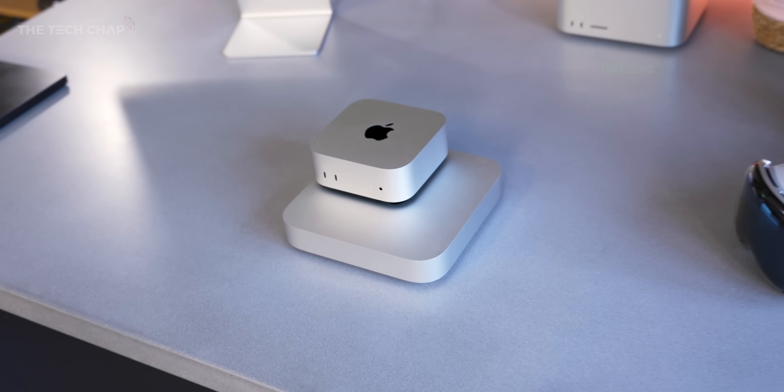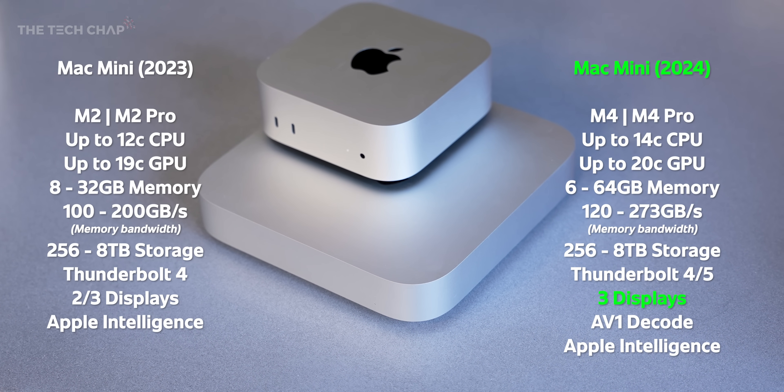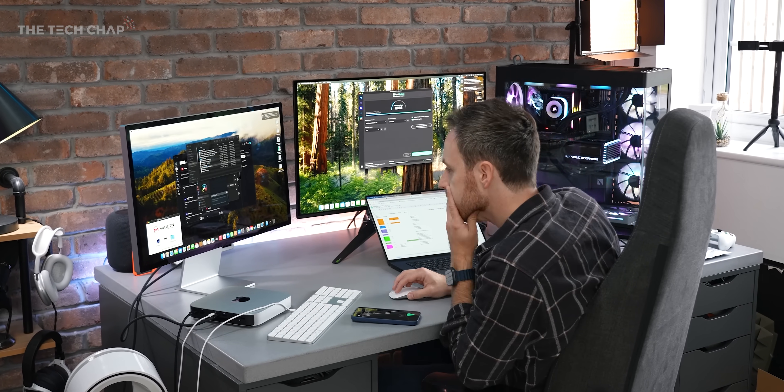The base M4 chip brings higher clock speeds, and the bigger deal for most of us is that they've upped the memory to 16 gigabytes across the board. Comparing it to the base spec from last year with 8 gigabytes, that was probably the bottleneck for most people. Versus last year's Mac Mini: we've gone from M2 to M4, from 8 to 16 gigs of memory, and you can now go up to 64 gigabytes. You can now output to 3 displays on whichever model you go for, plus we have faster Thunderbolt 4 or Thunderbolt 5 depending on the spec. More compact, very cute design, really good value, and solid performance. Let's get into some numbers.